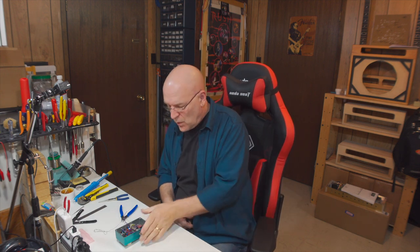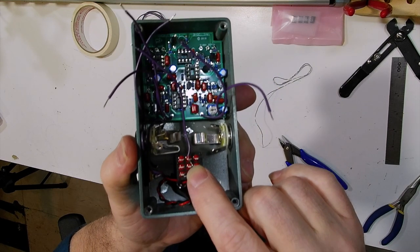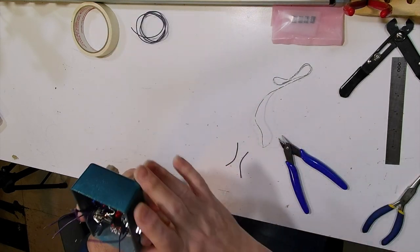I took a little break — my cards were getting full so I downloaded the footage to my computer. While that was going on I installed the foot switch into the enclosure. We're ready to solder the connections to the foot switch — two more wires to add and then we are done with this one. Well, we have to install the ICs too, but we're on the home stretch.